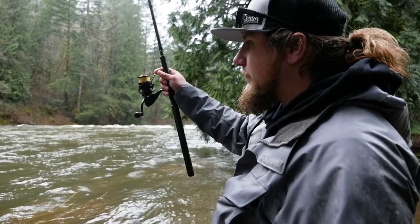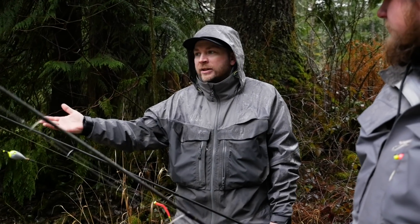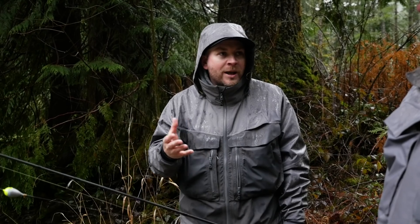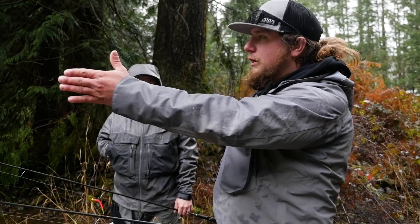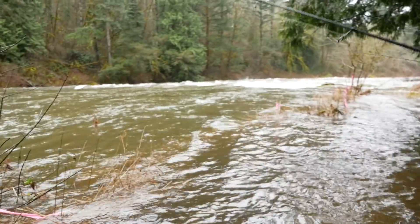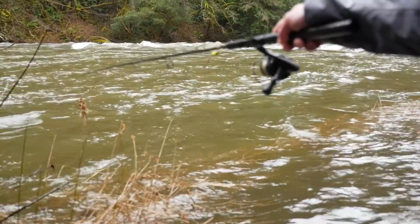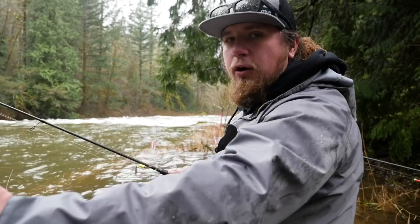We moved down into a longer run. The tail outs of runs are always going to form holding spots for fish — the water settles down, flattens out, and pushes toward the banks. Fish are going to come into these tail outs quickly as they move upriver to hit that easy, soft water. You can see on the inside there's a nice seam created where the water hits the bank, boils back out, and creates a cushion. For hardware, I'm not going to fish the very top of a fast run — I want to pick the biggest, widest part of the run to swing the spinner into those fish's face.